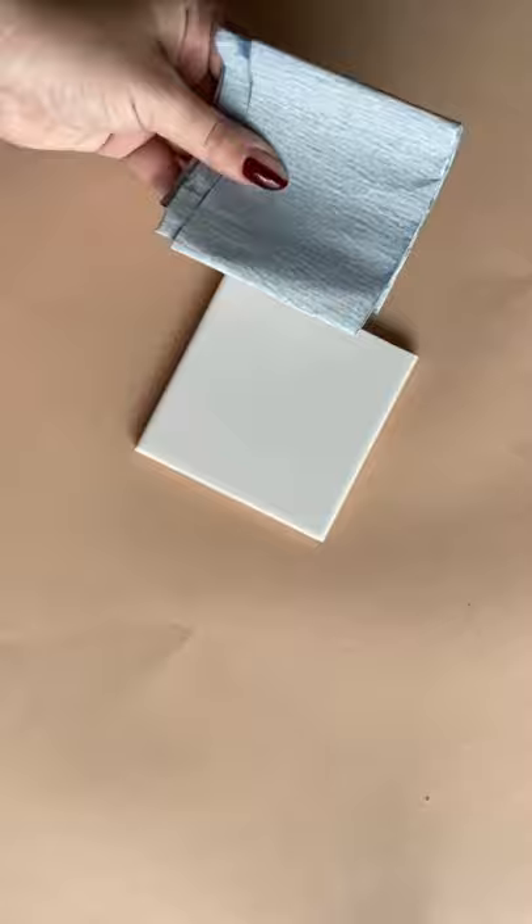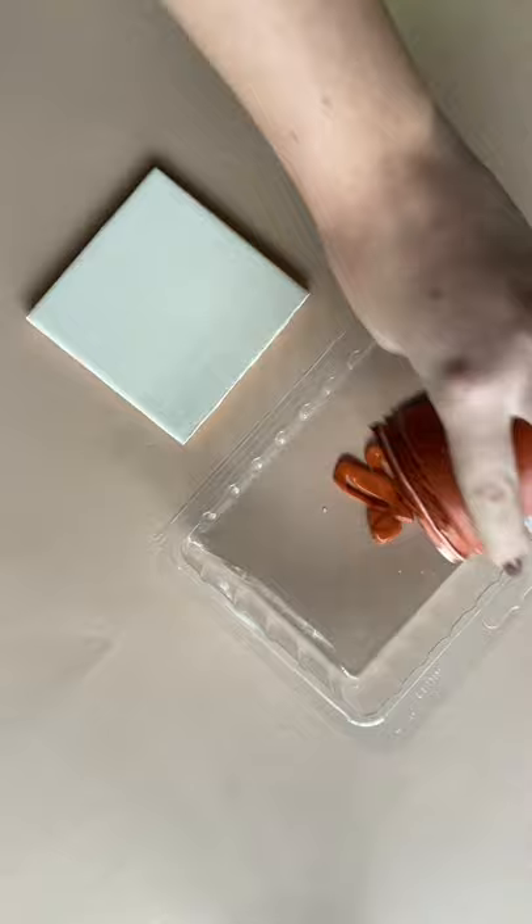If your tiles are shiny, give them a light sand first so the paint sticks better. I'm painting all of my tiles with a nice creamy white first, then taking the stamp we made, dipping it in some paint, and stamping it onto the tile.